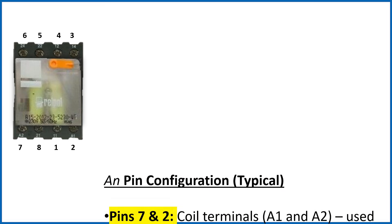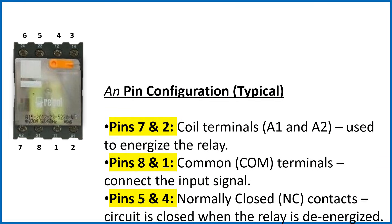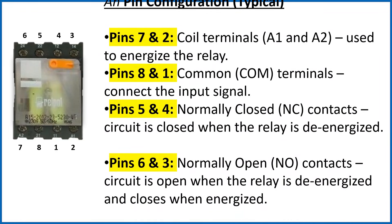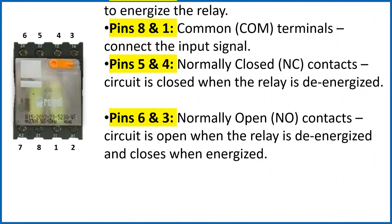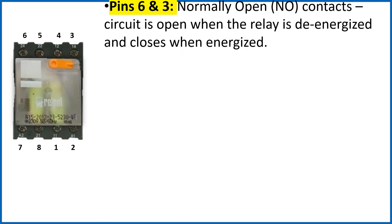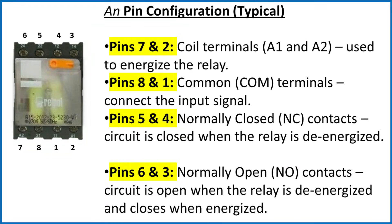Pin configurations: Pin 7 and 2 are coil terminals used to energize the relay. Pin 8 and 1 are common terminals that connect the input signal. Pin 5 and 4 are normally closed contacts — the circuit is closed when the relay is de-energized. Pin 6 and 3 are normally open contacts — the circuit is open when the relay is de-energized and closes when energized.